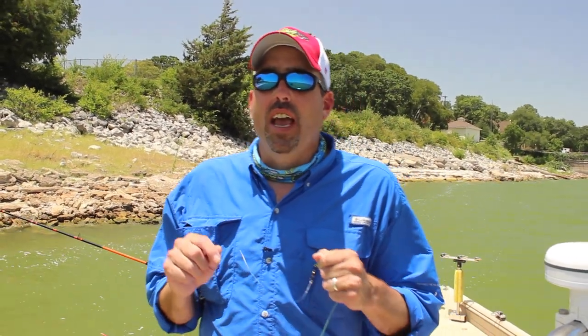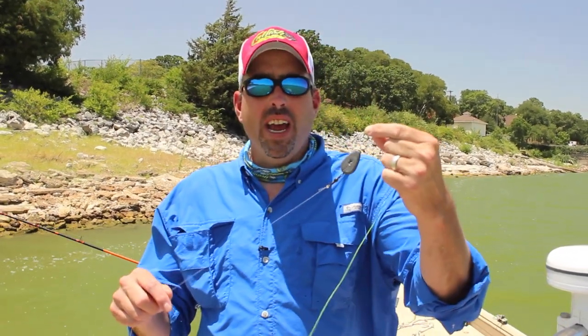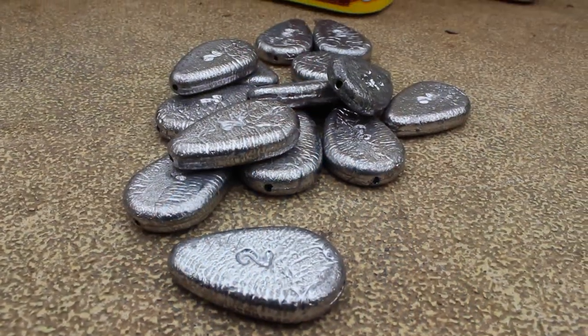This is a catfish rig in its most basic form and is a versatile catfish rig that you can use for a variety of techniques and every species of catfish that there is. To rig the slip sinker rig, all you need is a sliding sinker. You can use a no-roll sinker or an egg sinker like I have here.